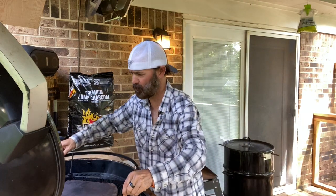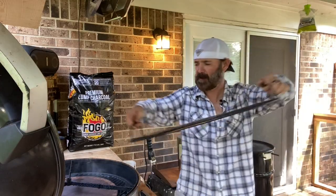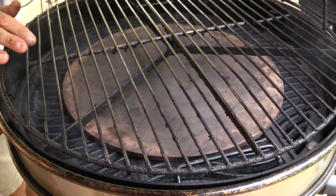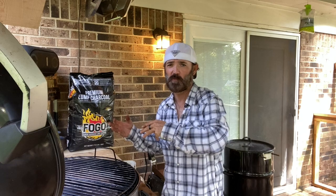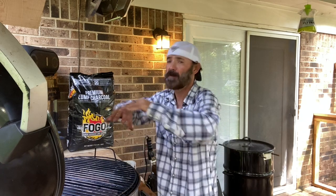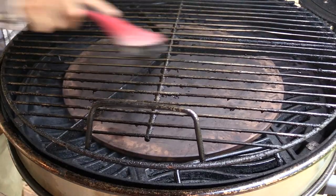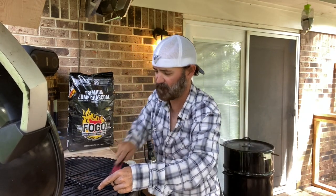I jumped into the Weber kettle and grabbed its grill grate — this is actually what we'll be cooking on today. A little unorthodox, I know, but hey, this is Down South, baby. This is how we do things down here in the South — back in the woods, when you don't have what you need on hand, you take what you have and make do. I'm just going to clean this grate up a little since I cooked on it the other night.